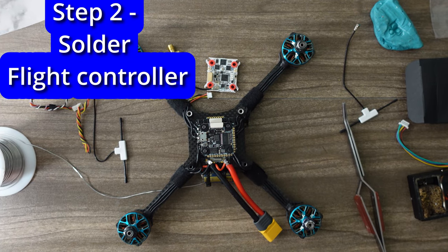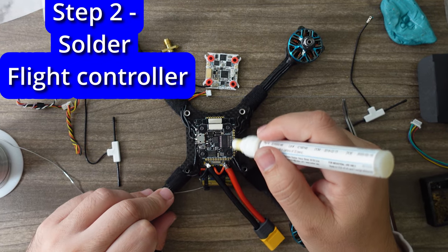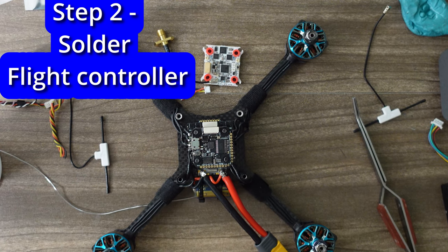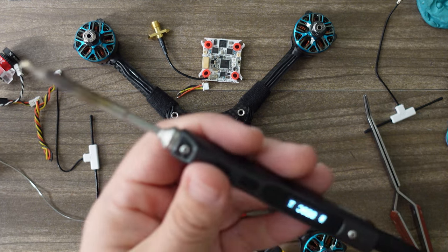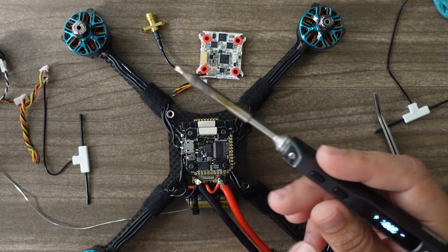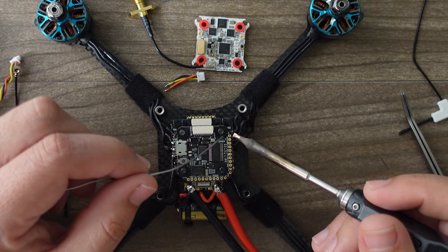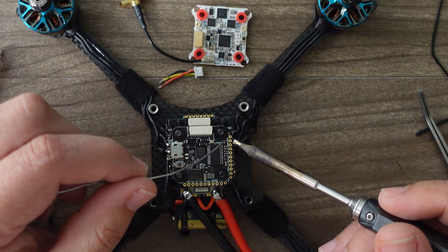Now that we've identified all the pads we're going to tin up, we'll apply some flux to make them flow easier. For the motor pads and power leads I was using the highest temperature — 420 degrees on the TS100 — but for these smaller pads I'm coming down to 390. I don't need as much heat. Just put a little dab of solder on all the pads we're going to use, starting with the second one — the first is camera control but we don't need that here.